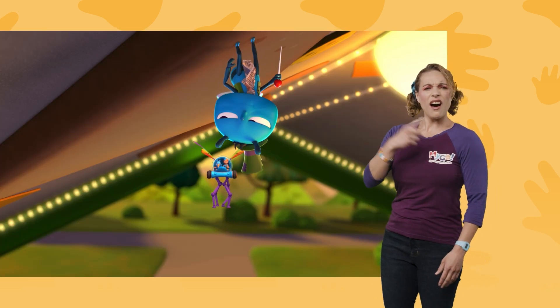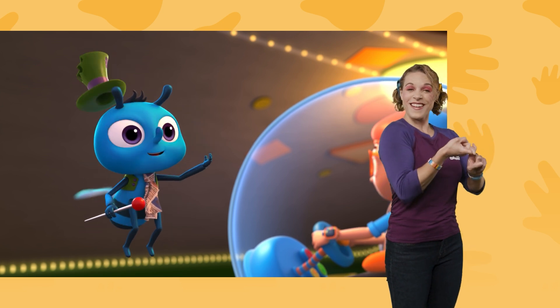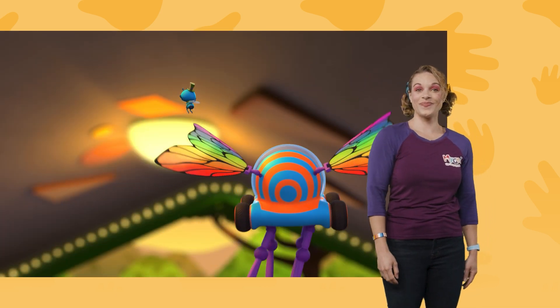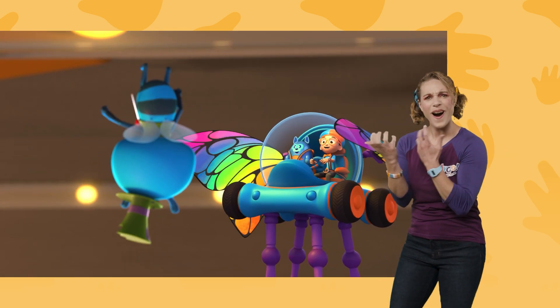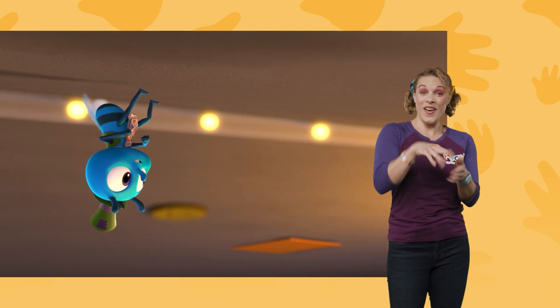Hey, Devo! I think I know that fly — it's Horace! Hi, Blippi! How's it going, pal? How did you get on the ceiling? Oh, it's easy! Watch this! Ta-da! Wow! Yes siree, the ceiling is my own personal dance floor!